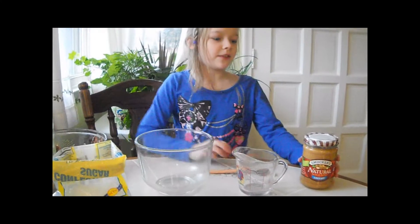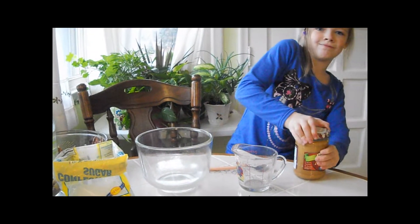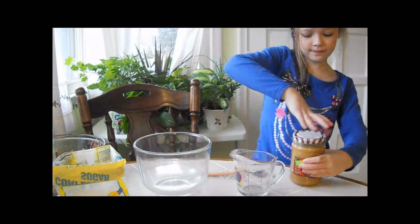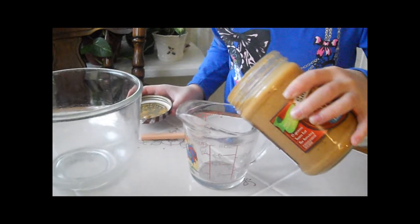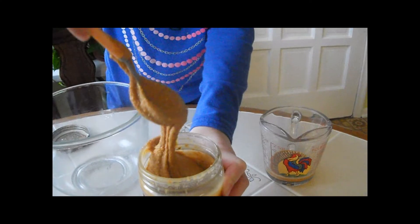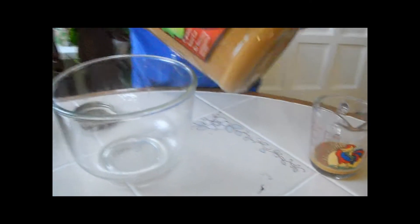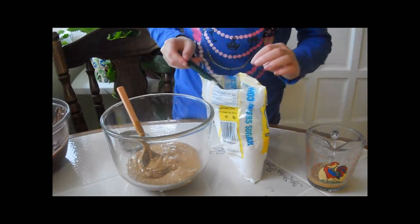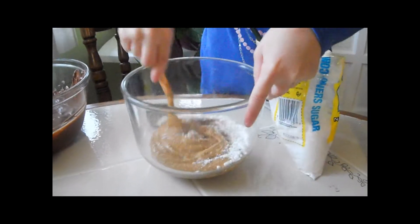Now it's time to make the filling. First, take the cap off the peanut butter. See there's oil on top? Dump it into your smallest bowl — it will have a really thick consistency. Now add almost half of it into a medium sized bowl, taking spoonfuls at a time.